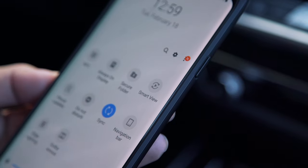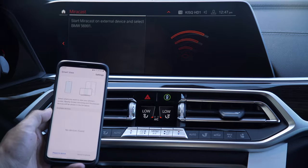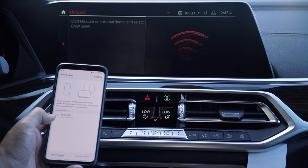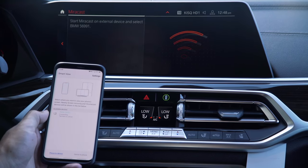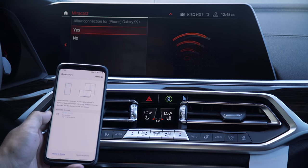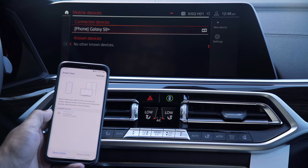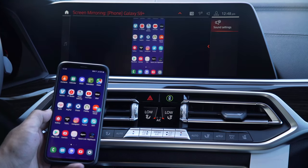Now that we've done that on the car side, we need to go into our phone. If I slide down on the taskbar, we need to turn on the Smart View option — this is what's going to let us do the screen mirror. You'll notice it finds BMW; we tap there and then tap 'Allow Connection' at the top.